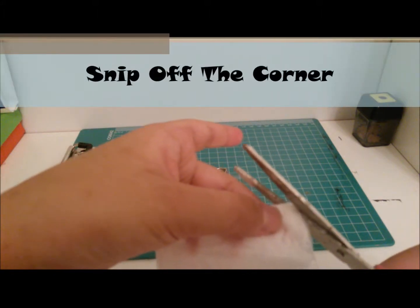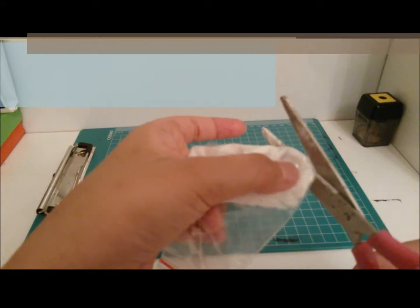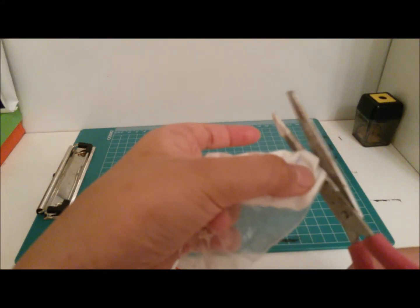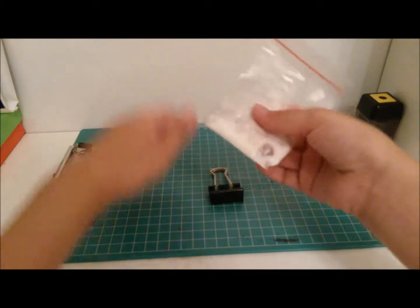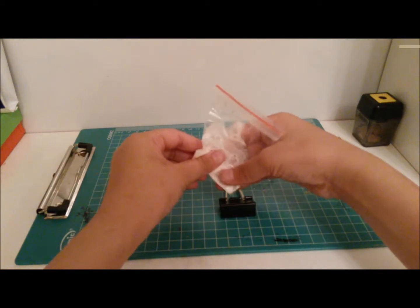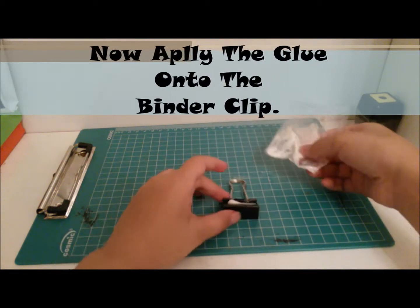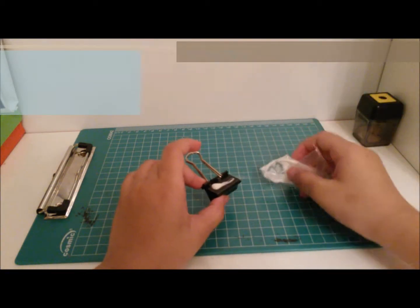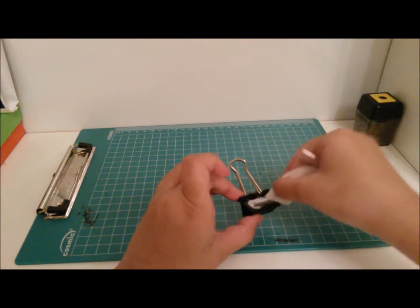Now all I have to do is just nip off the corner, so it is going to be like a little frosting bag kind of thing, but with glue. Now all I have to do is just apply the glue, pressing it like a little tube and just brush it on using the plastic ziplock bag.